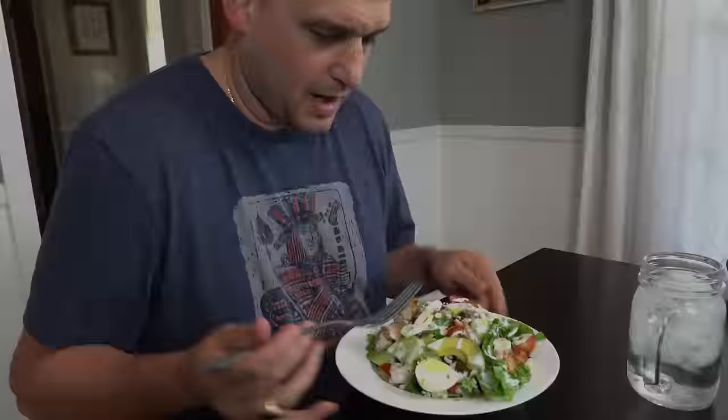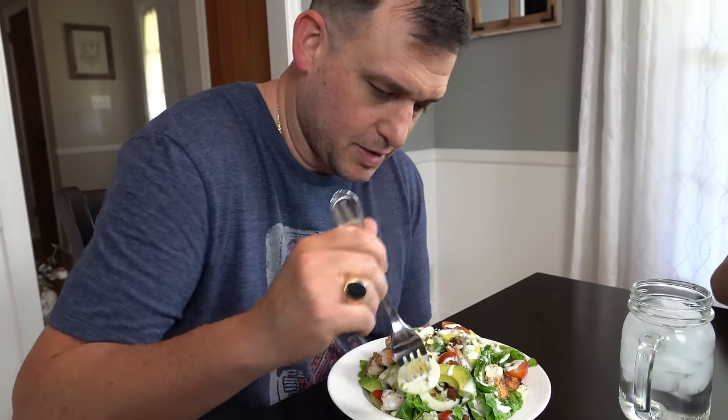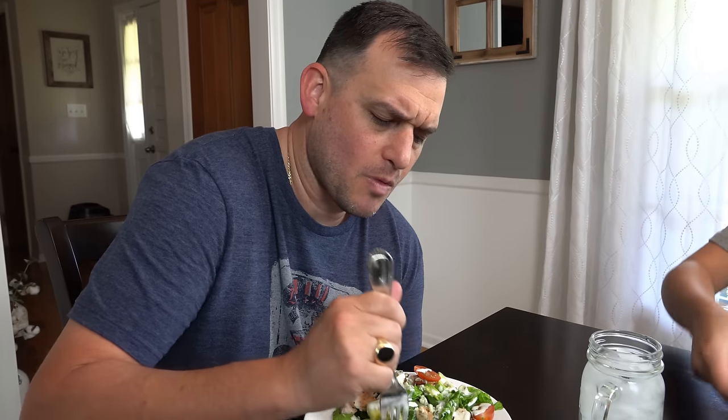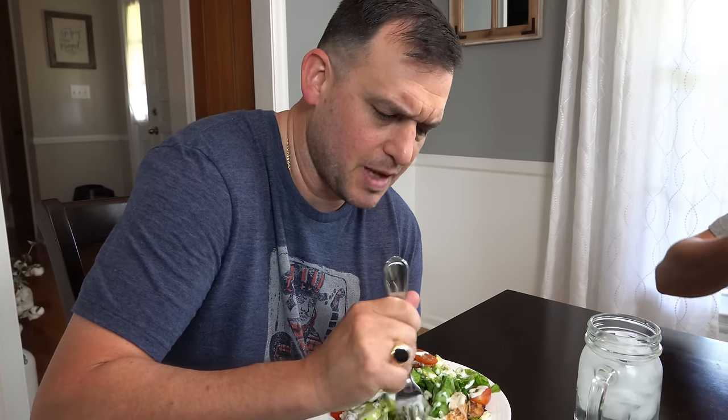We'll be right back. Got the ranch dressing on top — let's just get into this. There's so much going on here. Oh wow, that avocado — that's incredible. It's really good. Let's get some of this chicken here. Oh man, there's a little bit of that blackened sort of marinade with the charcoal flavor, and then when it hits the ranch, that cool ranch — that's really good. I'm glad that the meat is sort of chilled. It's been resting for a while so it's not hot. This is great for summertime. It's exactly what you want during the summer when it's hot.